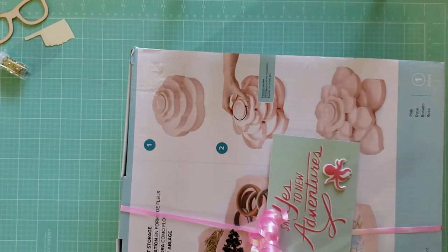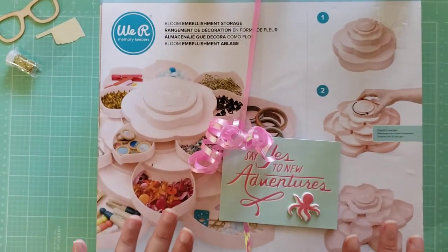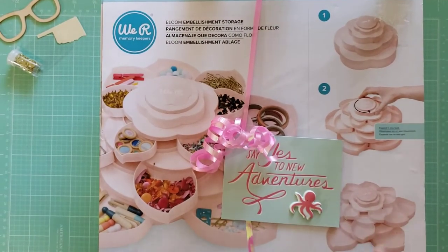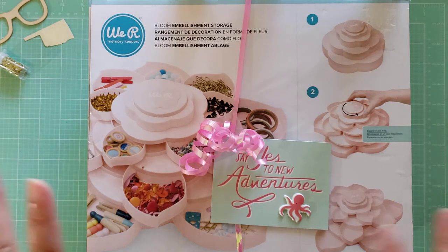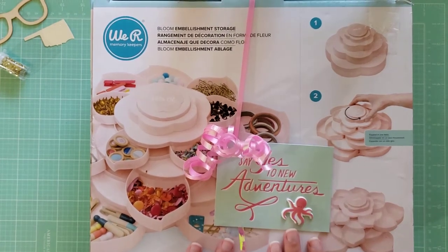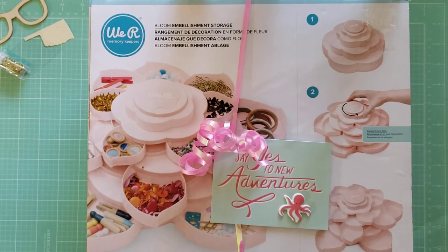Hey y'all, it's Lyssa aka Banks and Glasses. I have a Happy Mail unboxing to share with you guys. So me and Petite Mint, Lori, decided to do a Happy Mail swap because we both live in the same city. We actually met up in person today and exchanged our boxes. I thought I would open her package up for you guys so you can see my reaction and share her products with you. I'm super excited to get this open.